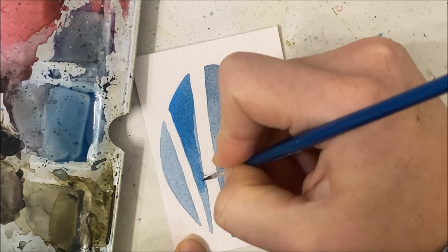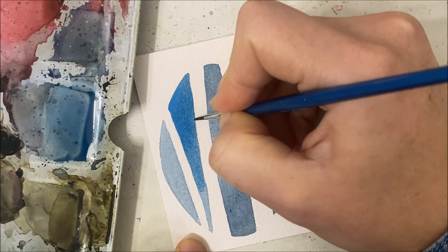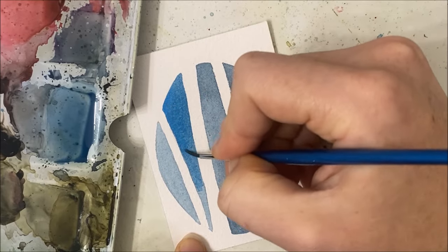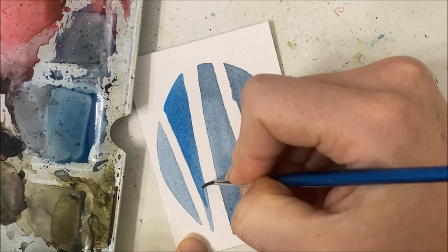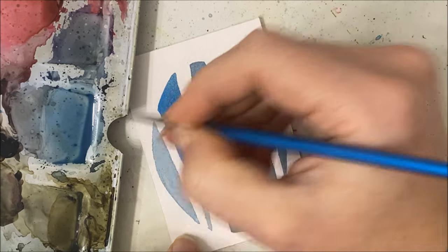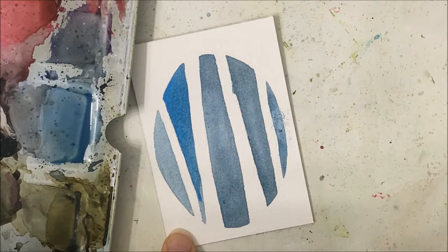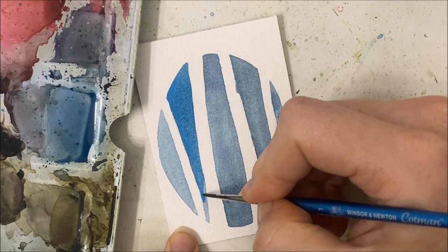Now that I've done one section I'm going to have to do all of them. You don't have to do this, I just wanted to make extra work for myself. If you like the previous color, great. If not, you can certainly start with this lighter one to begin with.